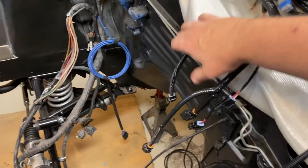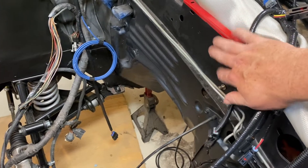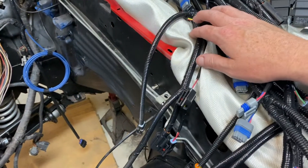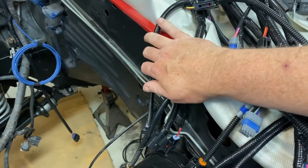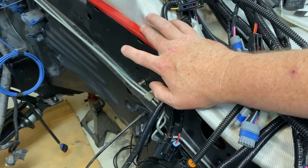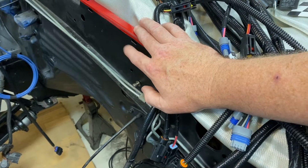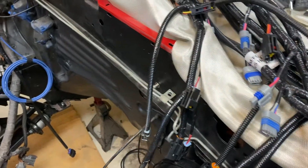Another wiring simplification: the MAP sensor that goes on the firewall actually goes away in this system — they don't use it. There is a connector to use it if you've got really high boost applications and want to use it; it's a GM-style three-bar sensor. But for me that cleans up one more thing off the firewall.